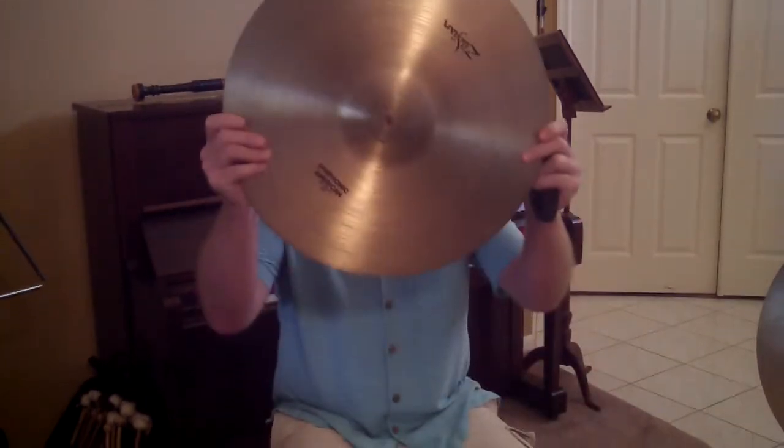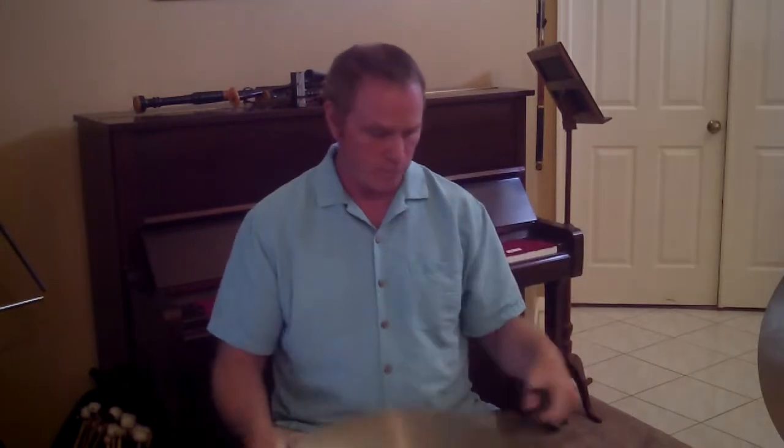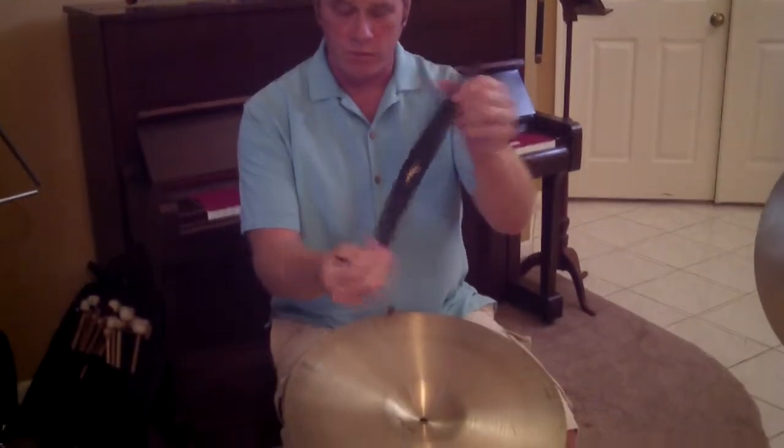Hi, FreePercussionLessons.com. Here today to talk about fixing a cymbal strap, or tying a cymbal strap back onto your crash cymbals. My cymbal strap came off and I need to fix it. I have my Zildjian cymbal that I'm going to put my strap back on, and I have a Zildjian strap.